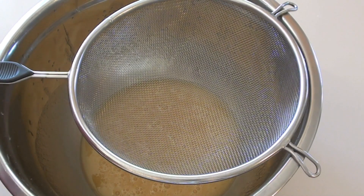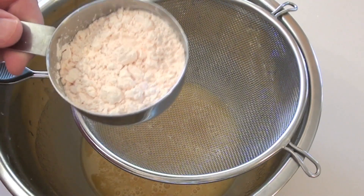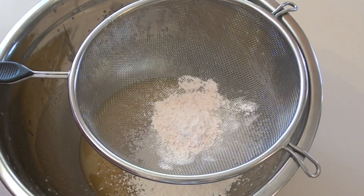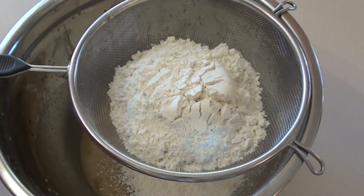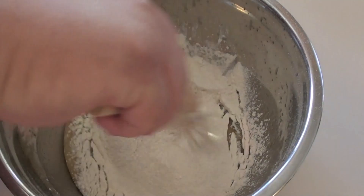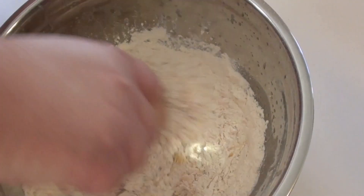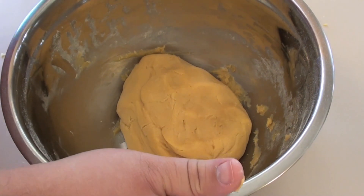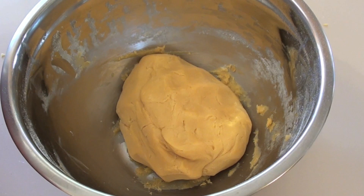I've got a sifter here and we're going to add in our dry ingredients. First one is going to be some custard powder, then we're going to be adding in some plain flour and just sift that through, and then we're just going to stir this until it forms a dough. This is what we're after — now wrap it up in cling film and pop it into the fridge for 15 minutes.